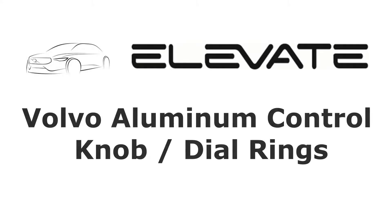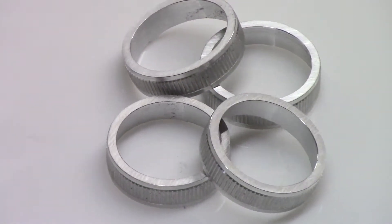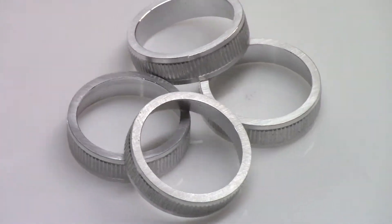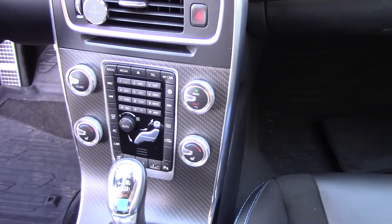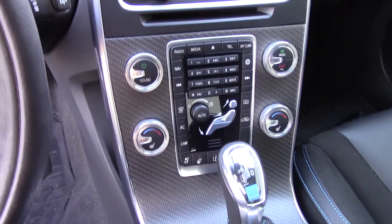The Elevate aluminum control knob rings bring style and added function to the interior of your modern Volvo. The rings are precision machined from aluminum for a high-tech look and feature a machined-in serrated pattern on the outside for grip, making the rings feel great to the touch.